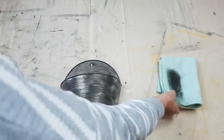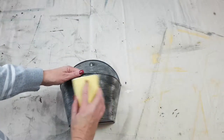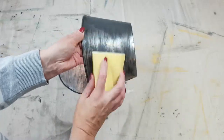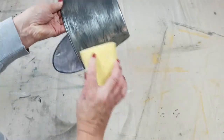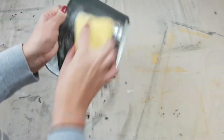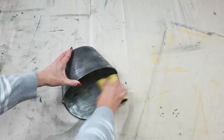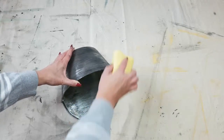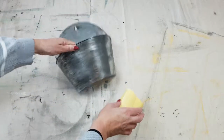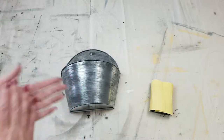It's all dry now. I'm just going to take some 120-grit sandpaper and just lightly give it a distress. This kind of gives it a bit of an aged look.